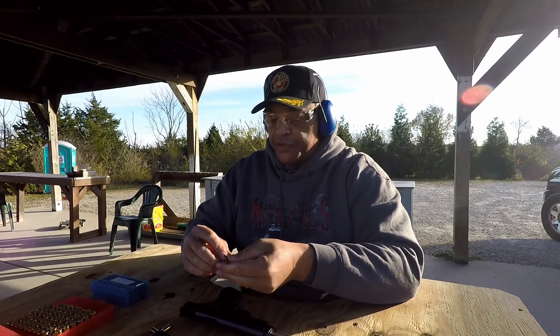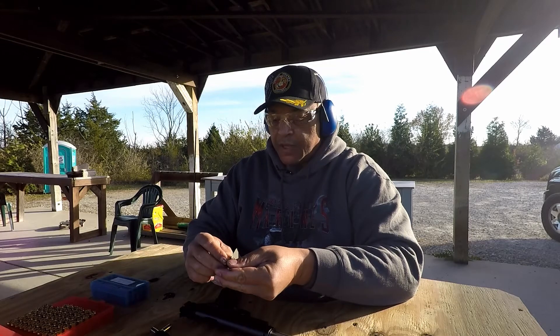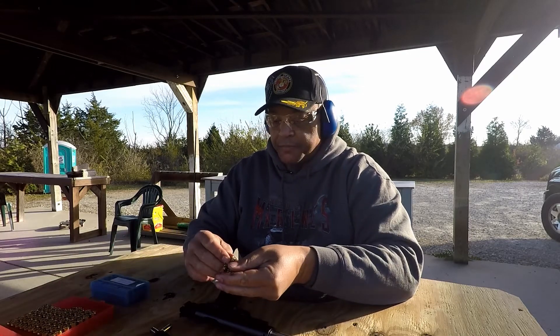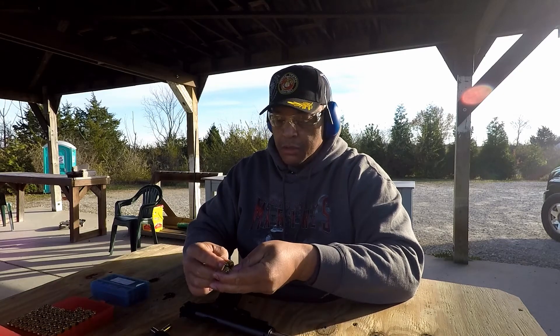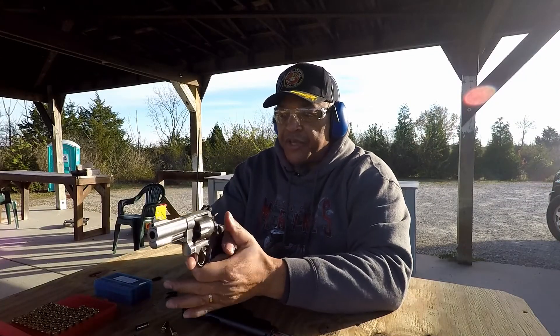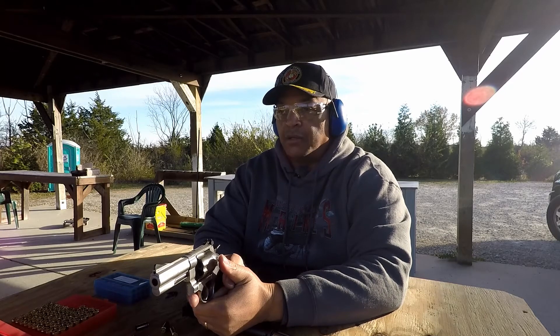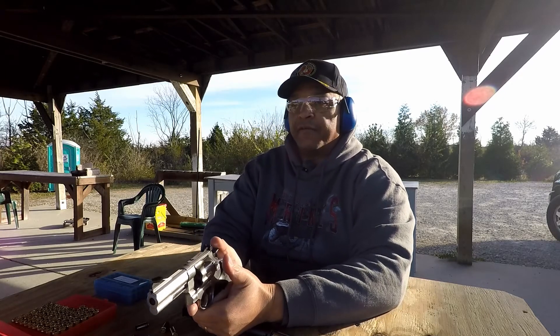We're going to move on to the 175 grain load out of the Smith & Wesson 610, but I'm going to go down range and change the string again. Be right back. Now we're going to shoot the Smith & Wesson 610 across the chronograph — 4 inch barrel with 175 grain load.